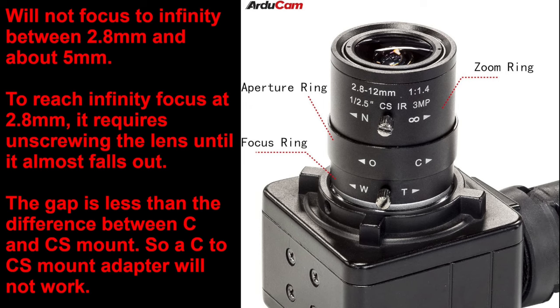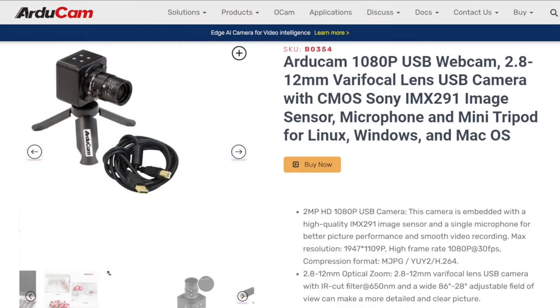First off, the 2.8 to 12 millimeter lens will not focus at infinity between about 2.8 millimeters and about 5 millimeters. To reach infinity focus you actually have to unscrew the lens until it almost falls out. I took my vernier calipers, did a measurement, and the gap is less than the difference between a C mount and a CS mount, so you can't use a C to CS mount adapter to reach infinity focus at 2.8. That's the first problem, but how the camera functioned was more important.